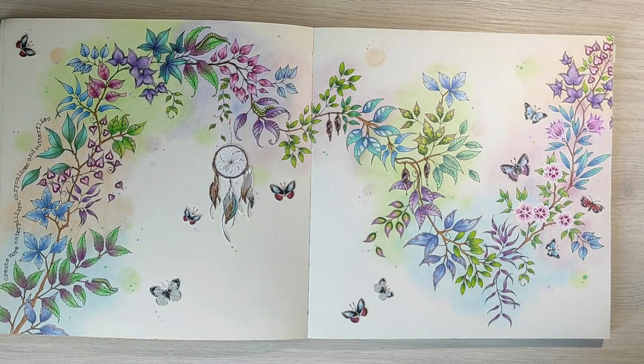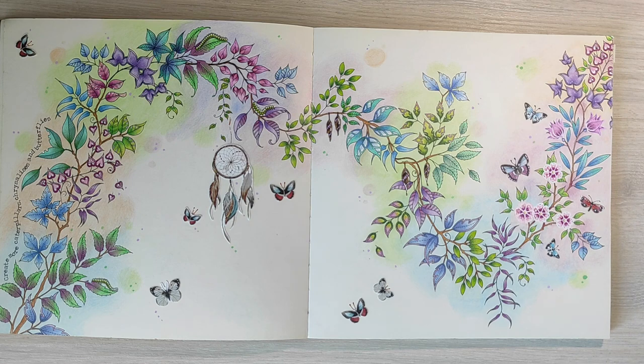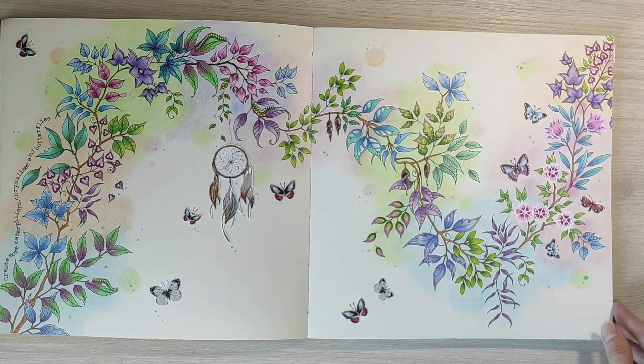For this double page spread, I used color pencils again with some very light tones for the background. This page says to create more caterpillars, chrysalises and butterflies — and I cheated a little. I didn't want to draw them, so I just used some stickers. The dreamcatcher is also a sticker. I really like how these stickers match the butterflies already drawn on the page — they are the same size and the same style. I'm really satisfied with the result.